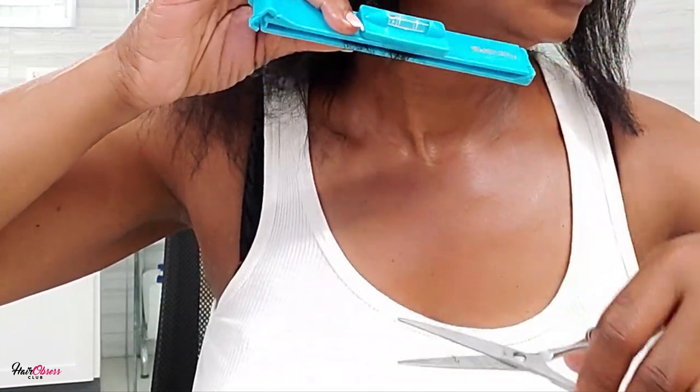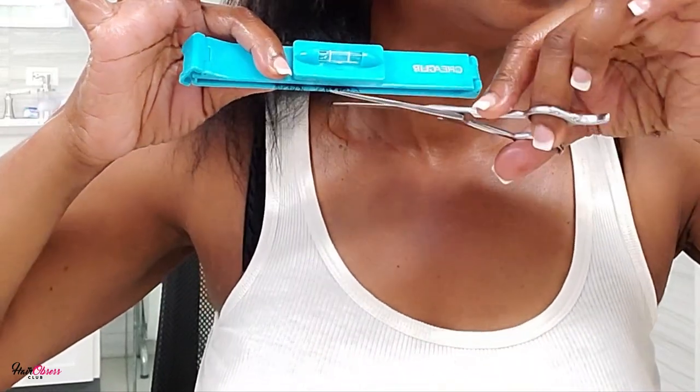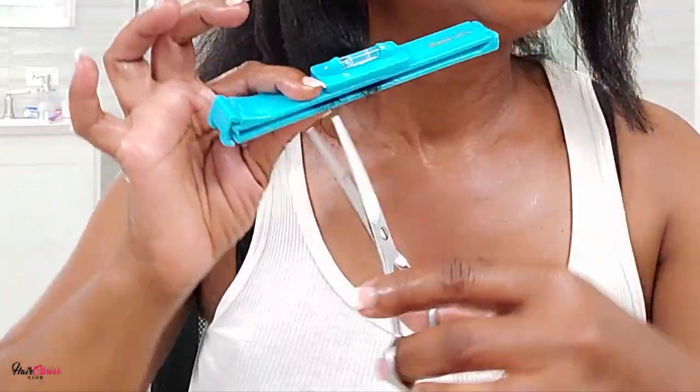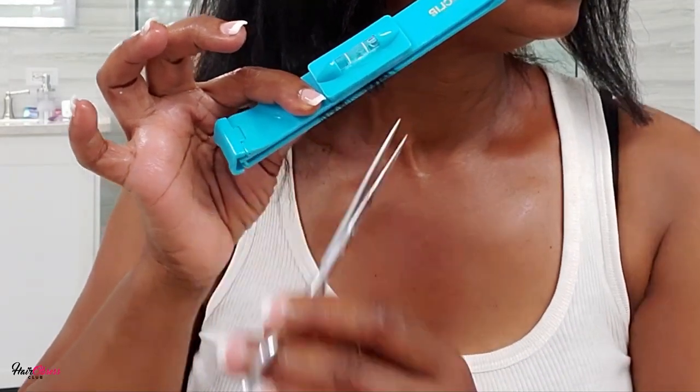So there you have it — how I use the create clip to trim my hair ends. Pretty simple, pretty easy. I think anyone can use this as a guide to help them cut precisely and not be afraid to use the scissors.